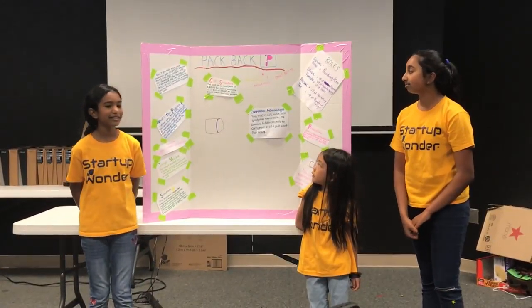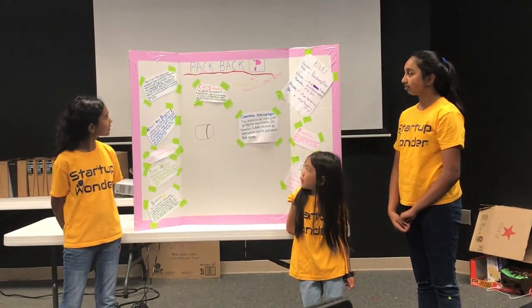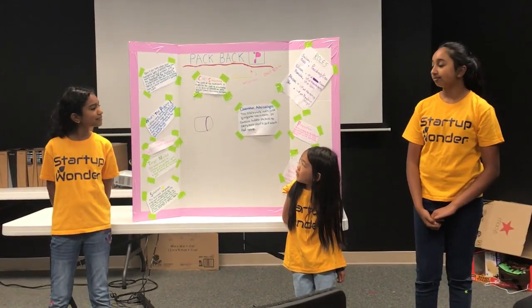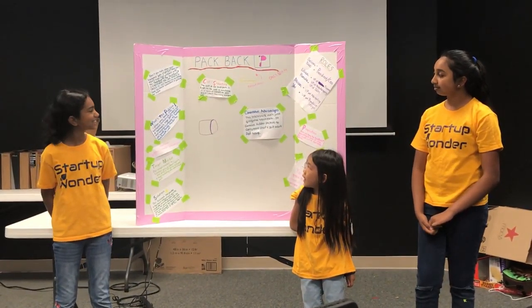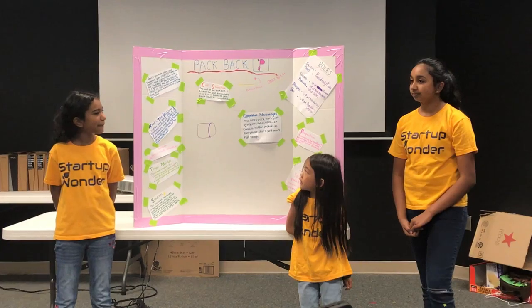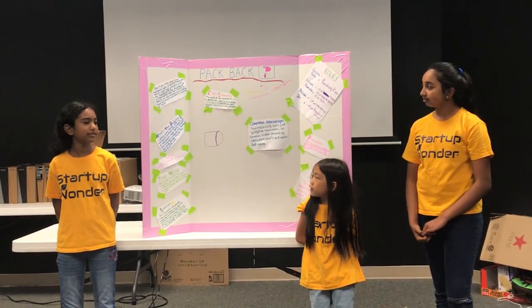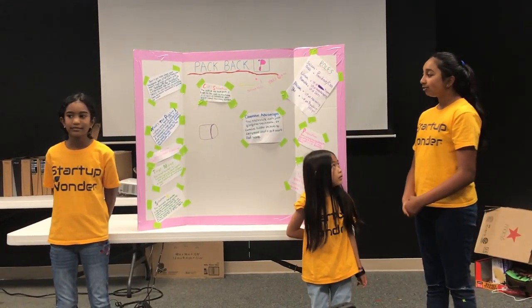Don't you hate when your backpack gets stuffed? Now you won't have that problem with the backpack. The backpack is a backpack that can extend to twice its size, perfect for anything from too much homework to packing for travel.